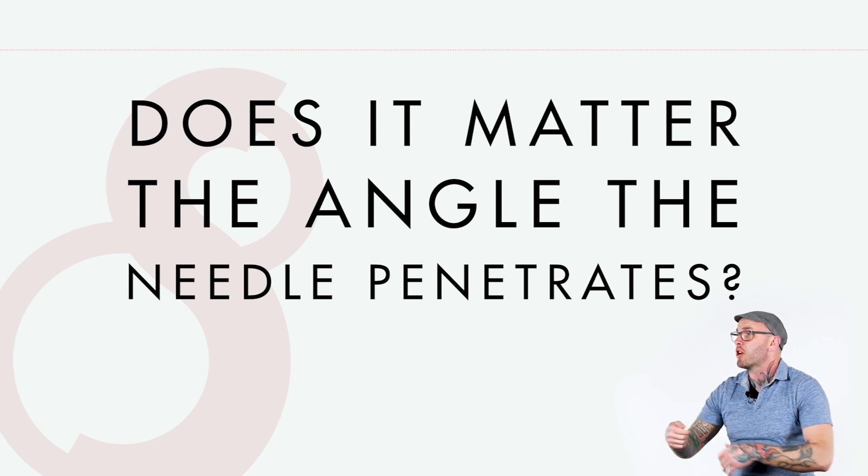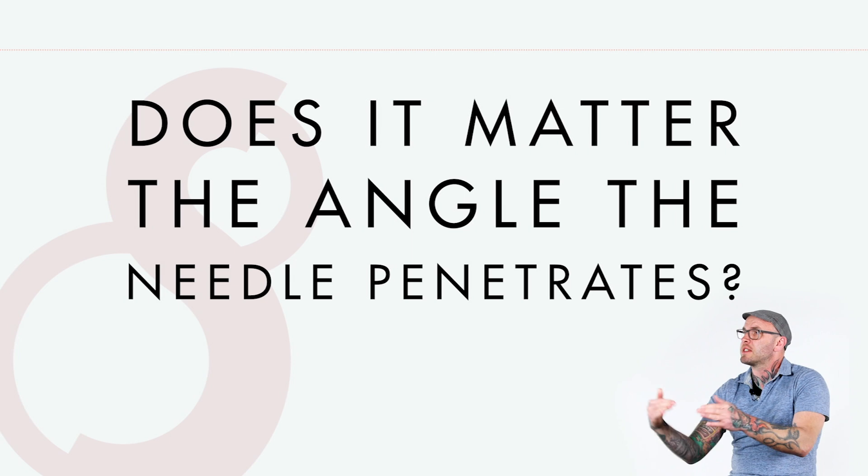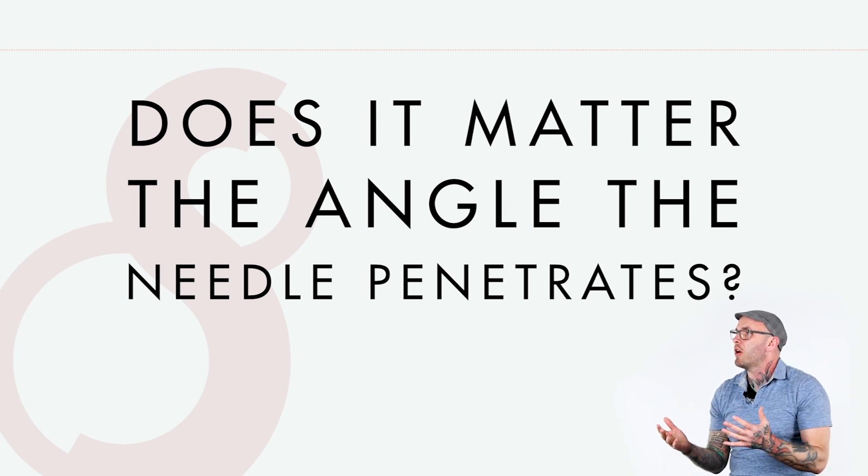And if you're more at a 45-degree angle, or sometimes even a stronger angle depending on where you are — for example, on a squishy part of the side — I feel like I almost have to turn the tattoo machine on its side to get solid saturation.